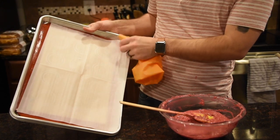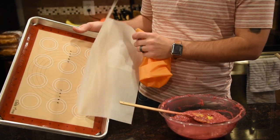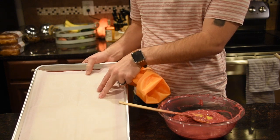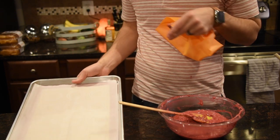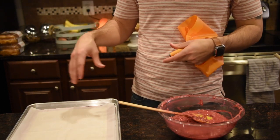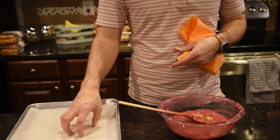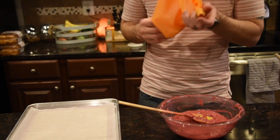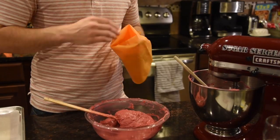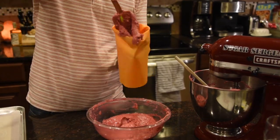Now it's ready to go into the piping bag which has a big round tip. We're going to pipe it into our circles, which are underneath parchment paper so that we can reuse the silicone mats as a template to do multiple sheets. I think we're doing about 40-ish, and we have three silicone mats that each make 12.